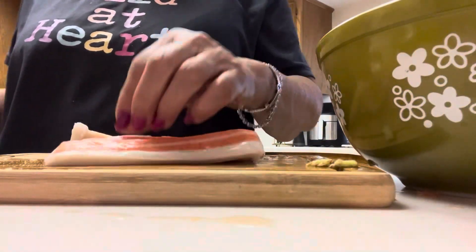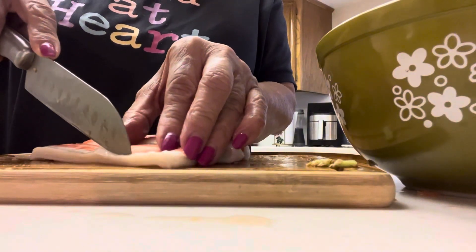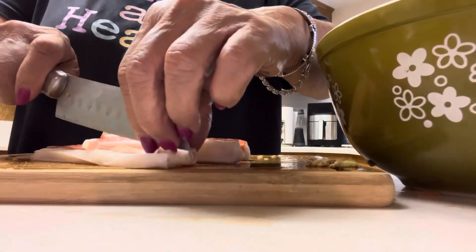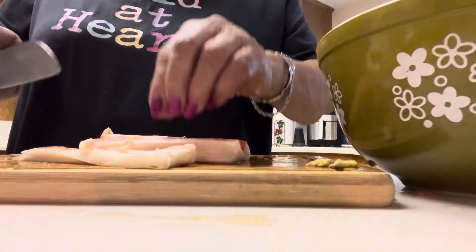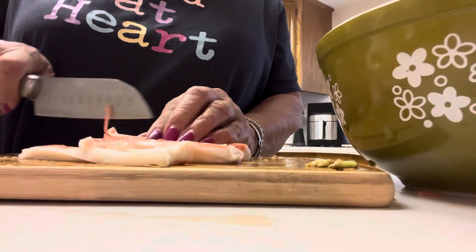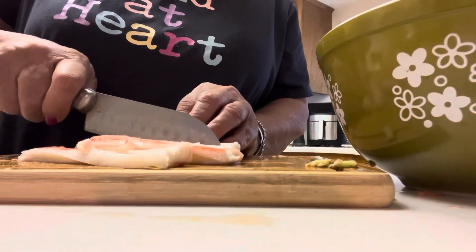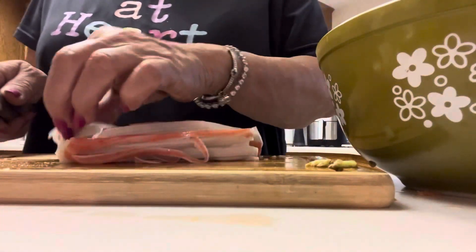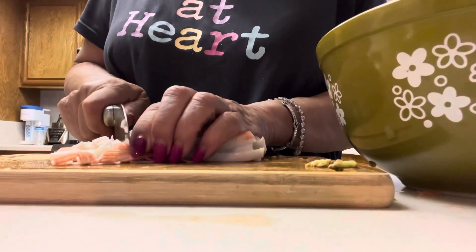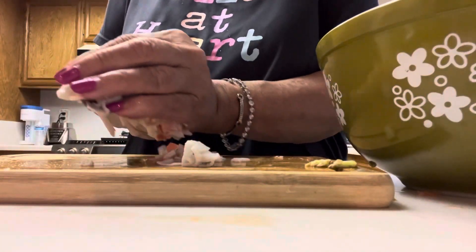Okay guys, here's my imitation crab — instead of shrimp. I like it better because it doesn't taste too fishy, not like when you put shrimp. Sometimes the shrimp taste sticks to all the other ingredients. So I like this better. I won't put a lot — I'll cut it into pieces, dice it, and then mix it in.